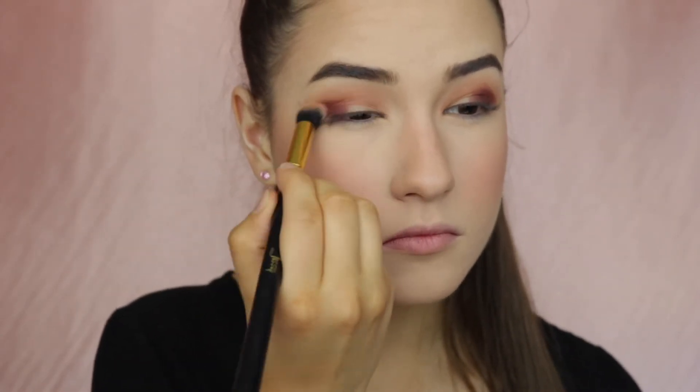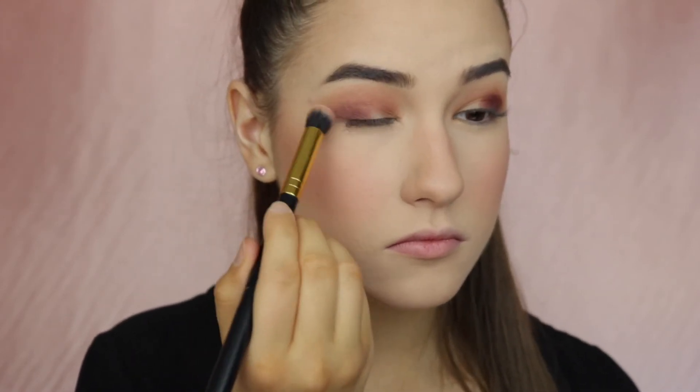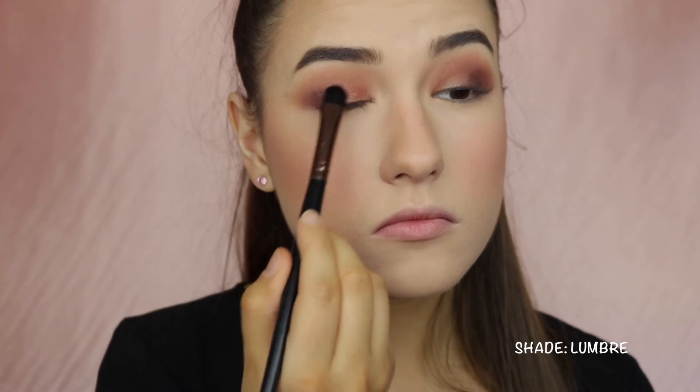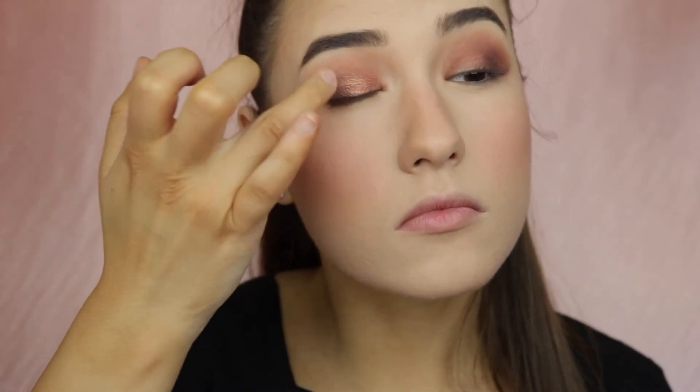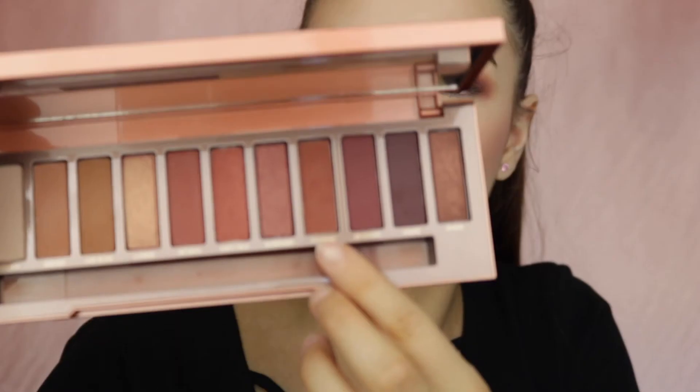Using the same blending brush I'm just going to blend everything in. For the inner corners of my mobile lid I'm going to be applying this shade. Using the shade Enfuego I will also apply that to the lower lash line.